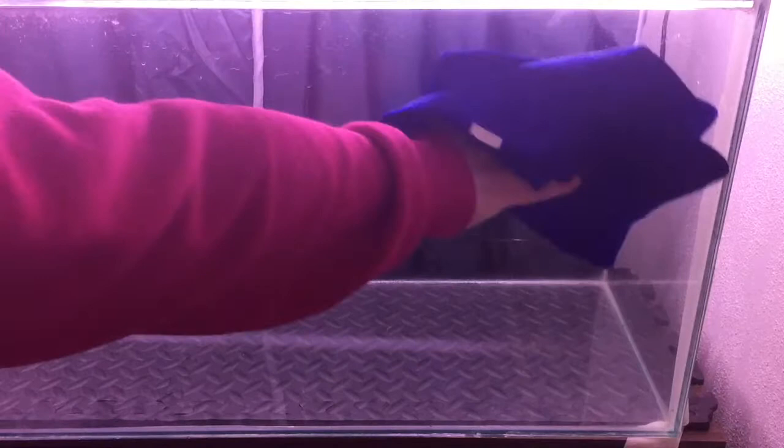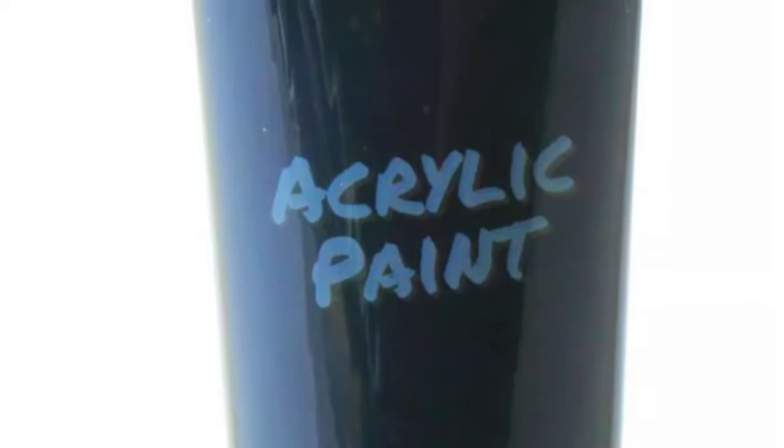I used masking tape on the edges to stop unwanted paint from going on the front glass. I used black acrylic paint which is non-toxic, easy to apply and waterproof when dry.